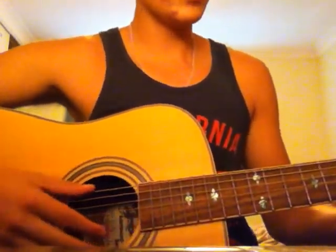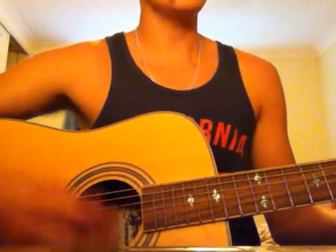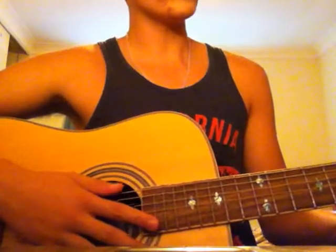I'll do that again: bass, bass, down, down, up, up, up, down, up, down, up. That's exactly the same pattern with all four chords.